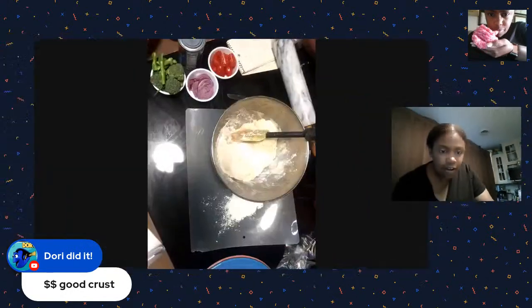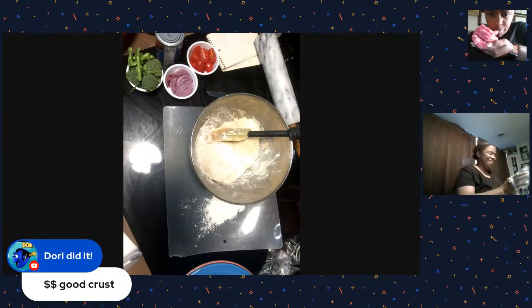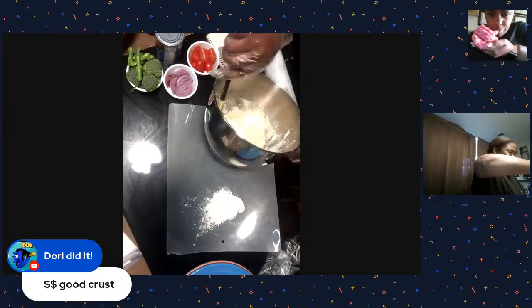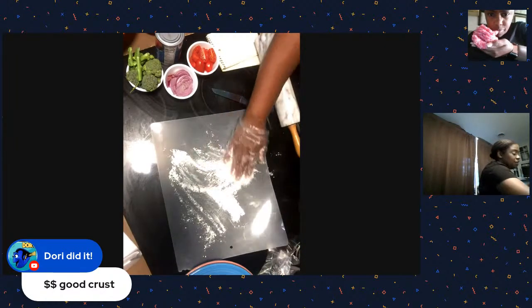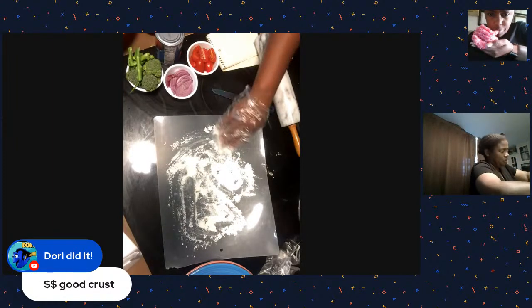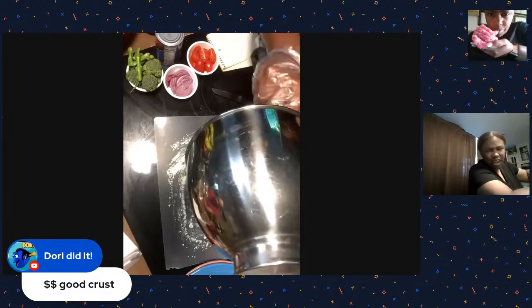Let me switch over cameras and we should be good. So I'm going to take the dough out and put a little bit of flour on here. There's a lot of flour today - way too much - but it really got damp because right now it's like 85 degrees and pretty warm.